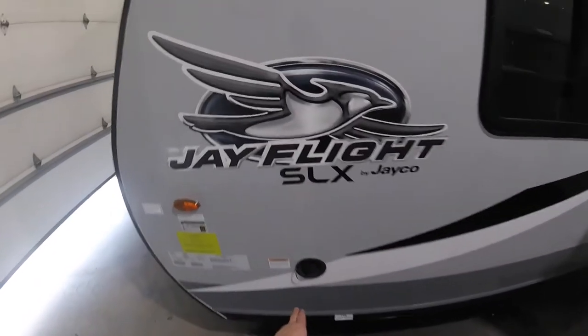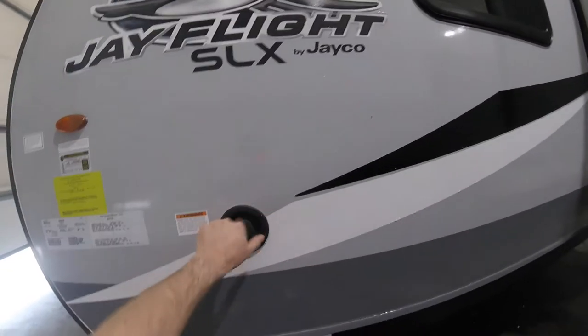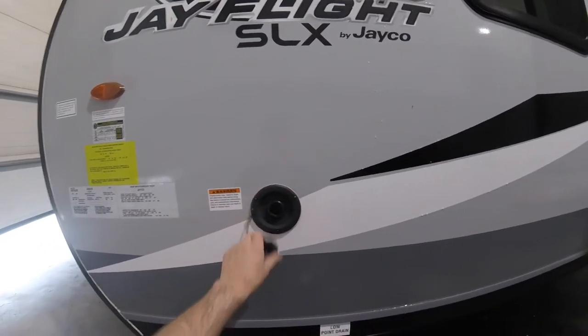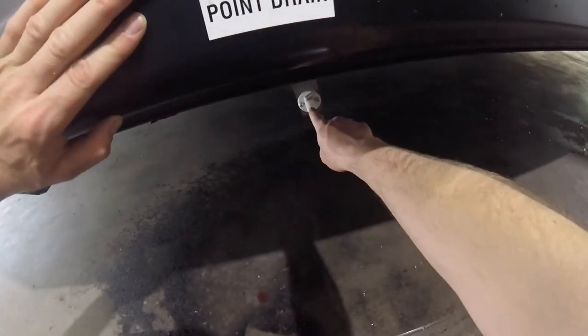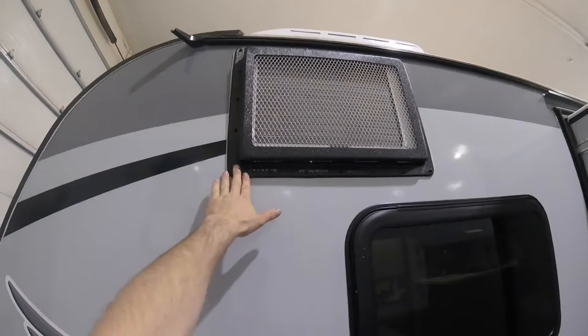Here we have the filling station for your fresh water tank and the low point drain for your fresh water tank. We have the back of the AC unit here.